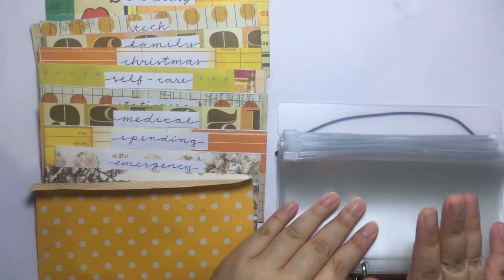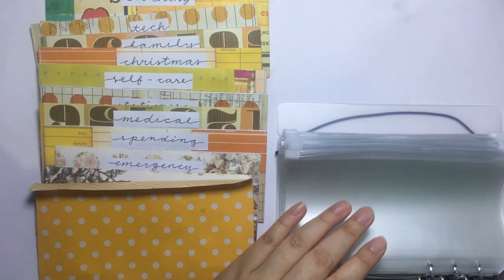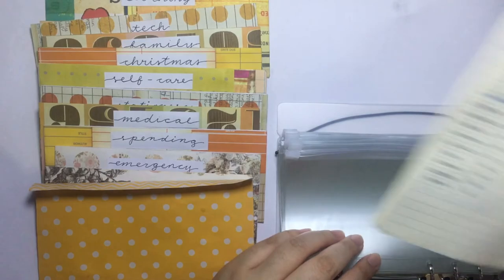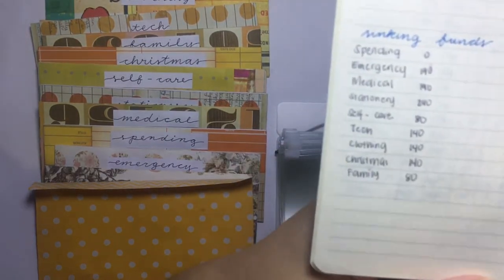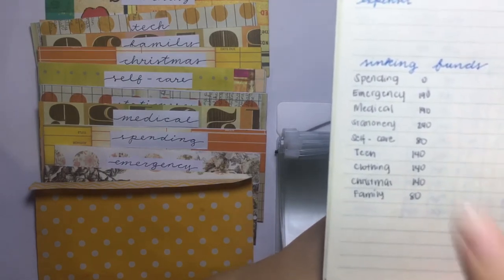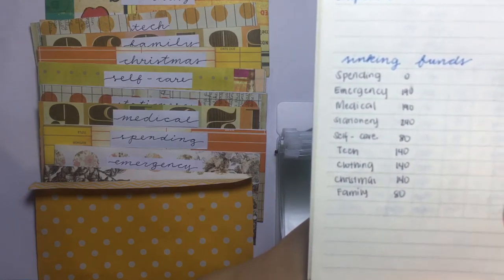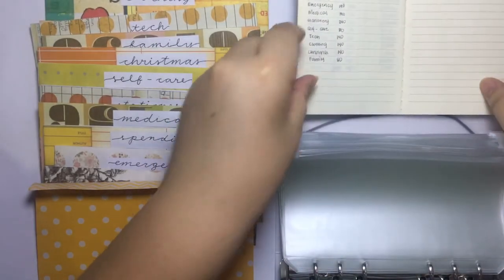For the labels, I'm going to put my cash envelopes — since I only have two — and all of my sinking funds here. I've decided to change up the order of my sinking funds to be in order of priority: spending, emergency, medical, stationery, self-care, tech, clothing, Christmas, and then family.